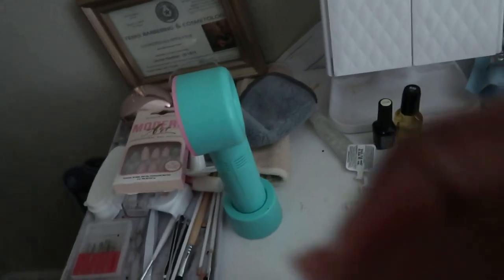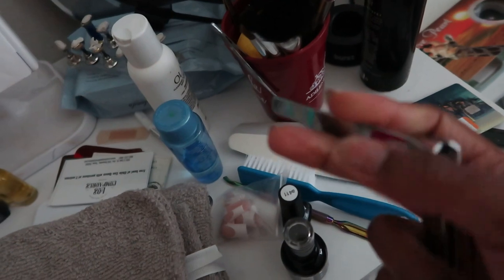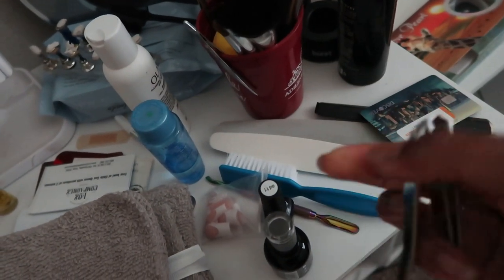So this nail stuff and this nail stuff — and then there's also this. This is a mess you guys, but we're not even gonna mind any of this. There are these nail supplies right here that I'm gonna go ahead and put back in that bag.